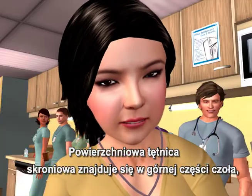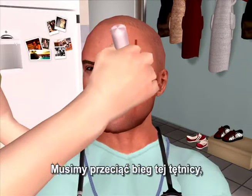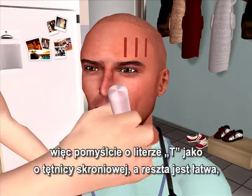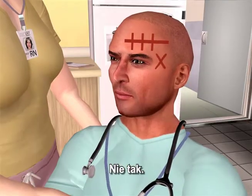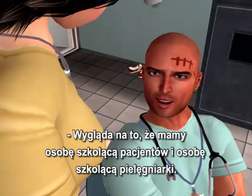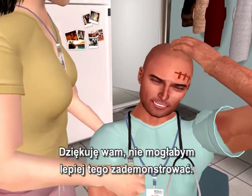The superficial temporal artery is up in the forehead, but varies in exact location from person to person. We need to cross the artery, so think T for temporal artery, and the rest is easy — just cross the T's. It certainly looks like we have our patient and our nurse educator. Thank you both. I couldn't have demonstrated it better myself.